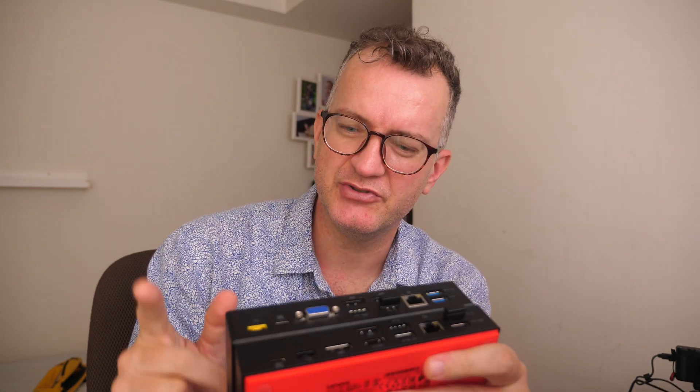However, I did notice there is a curious difference between Gen 1 and Gen 2. Gen 2 works better with the T14s. Let me quickly show you.